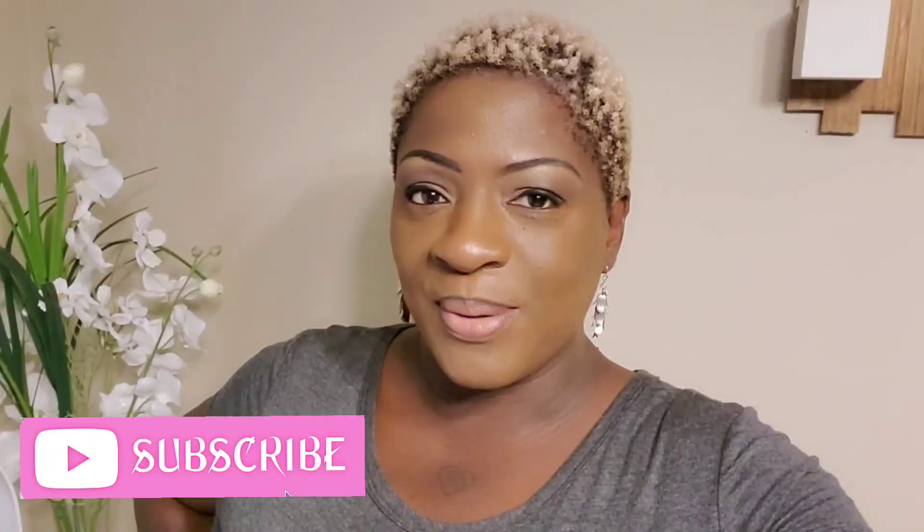Hello, thank you so much for clicking on my video. Welcome to my channel, Lovely Moments Creating. If you are new here, consider joining the family by hitting that subscribe button and remember that notification bell so you'll be reminded when I upload a video. My name is Jenny and on this channel I create budget-friendly home decor that's easy to do.